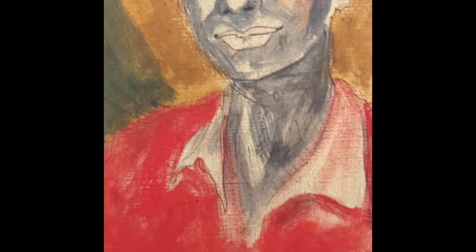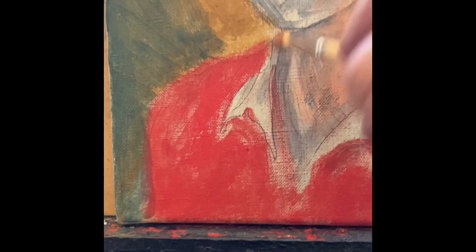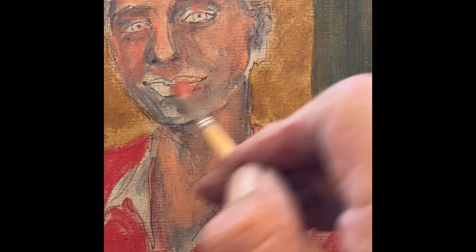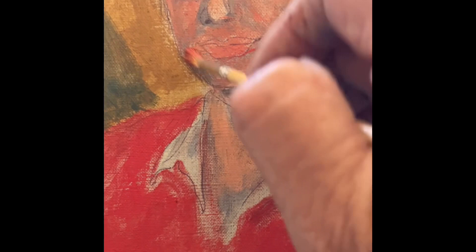I've pretty much started — I got the underpainting done, which is in muted tones, grays. And now I'm rubbing. This technique is called rubbing, and it's adding warm colors on top. It has different names in different countries, but basically it's the same. You are creating optical colors — where it's thicker, it's brighter, and when you rub thinly, you see the gray underneath.